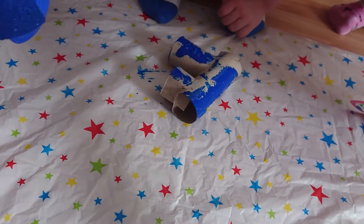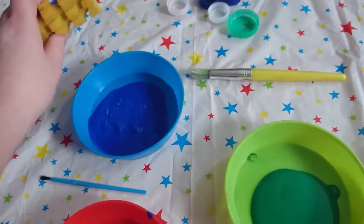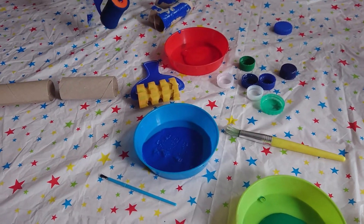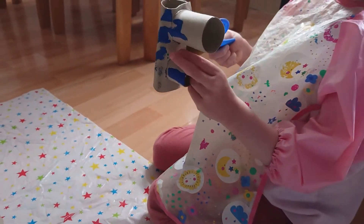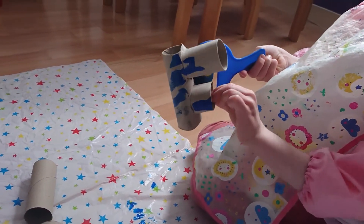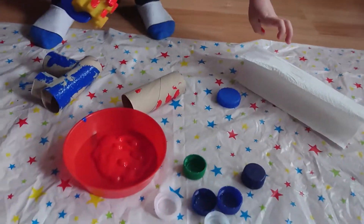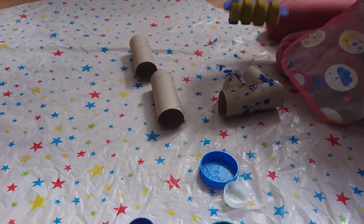Mommy, how do I change this? What colour do you want now, Logan? Red. Can you use a different roller? Yeah, try a different roller. It's going to all mix up. Do you want to mix up colours? Do you just want it blue or do you want another colour on it? Do you want to do some painting on it? You've got a paintbrush as well.